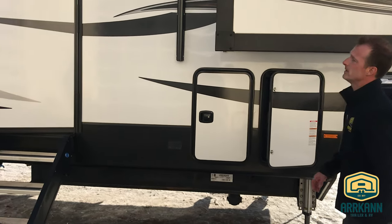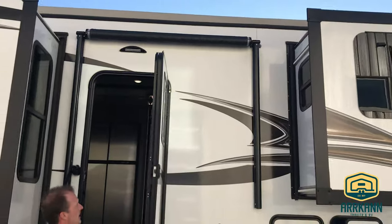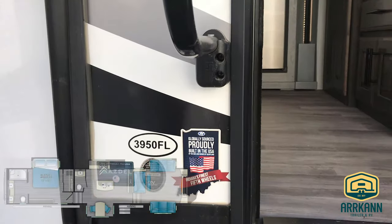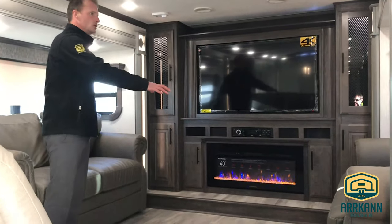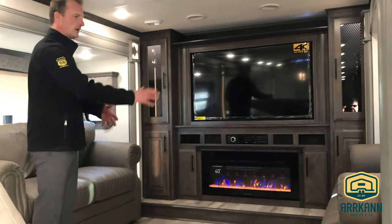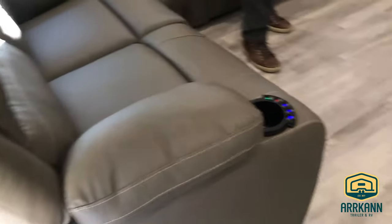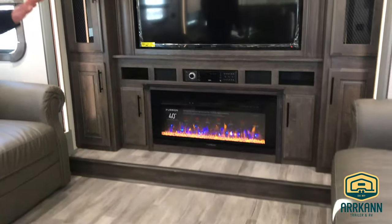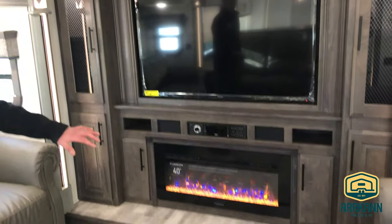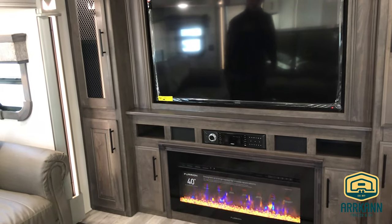Let's hop inside and look at the interior. You get a secondary lining over your entrance here as well. Starting with the front living area — there are two tri-fold mattresses so you can fold them out for two additional sleeping quarters, as well as a lazy boy recliner setup with heat, massage, power, USB ports, and cup holders. You get a large 4K TV as well as an electric fireplace producing over 5,000 BTUs of heat.